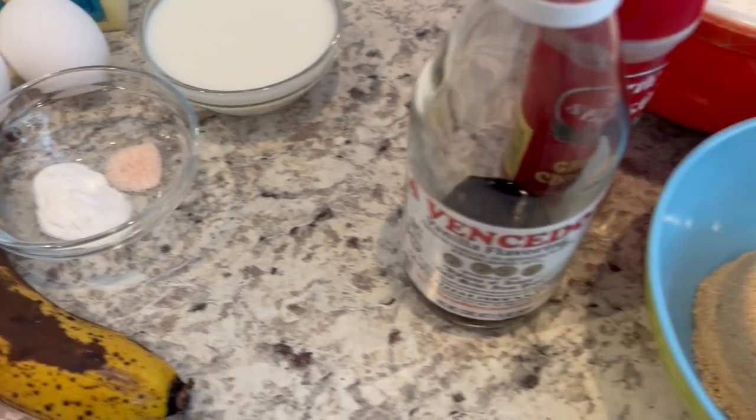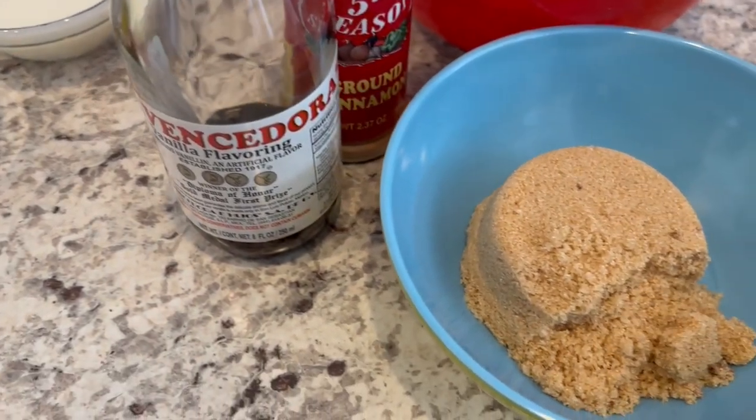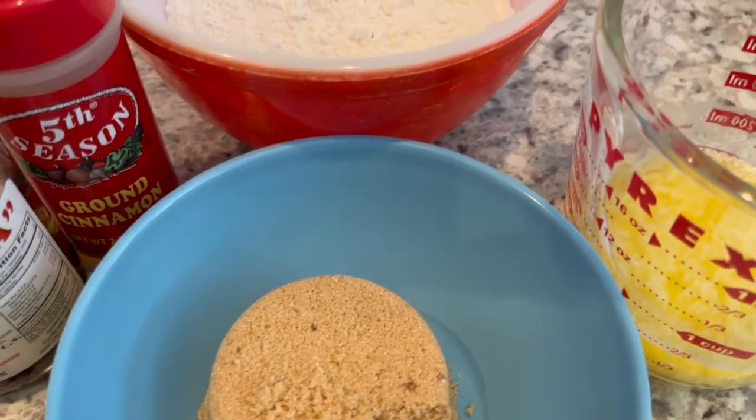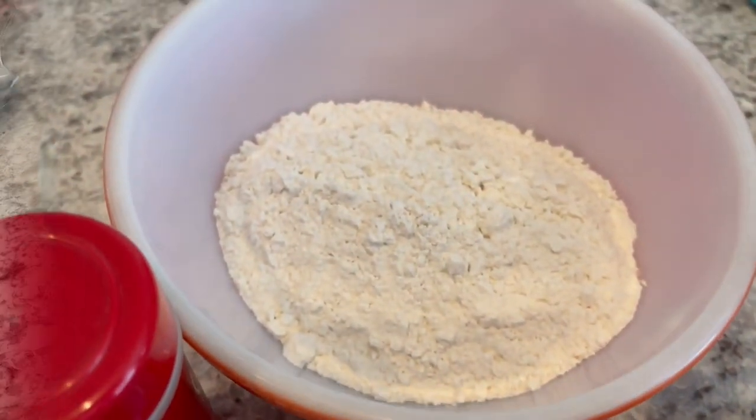For the crumble or streusel portion, you're going to need some brown sugar, vanilla, cinnamon, melted butter, and flour. So let's get started.